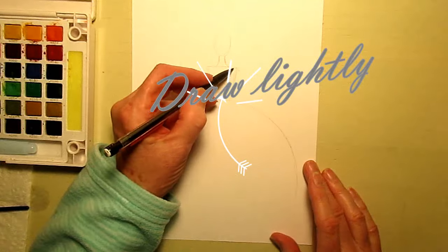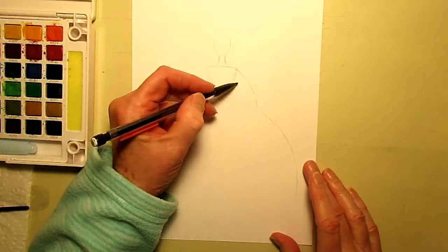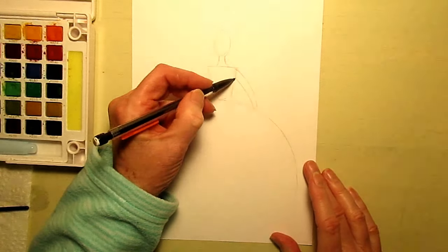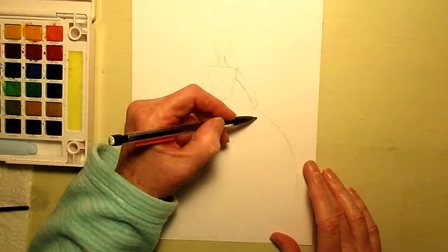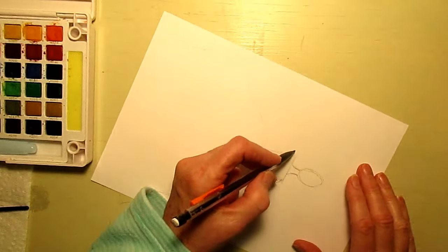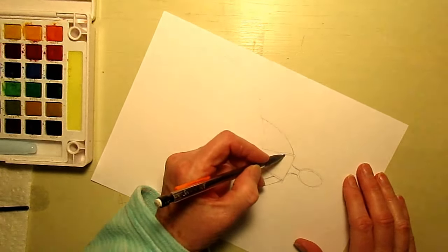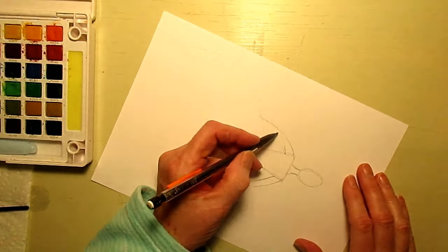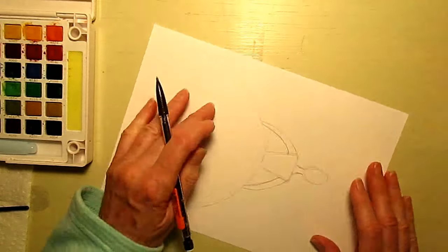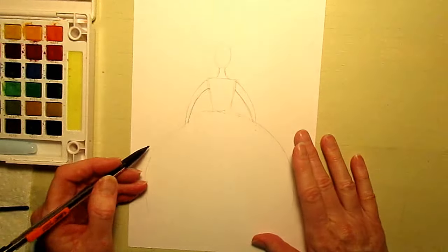One arm is going to start right here from the corner and come down, and we're going to have it look like it's going to go and meet at the end, but it's going to disappear behind the skirt. I'm going to do the same thing for this side - bring it down and come down a little bit, and almost have it meet at the wrist, but it disappears behind the cloud of skirt.